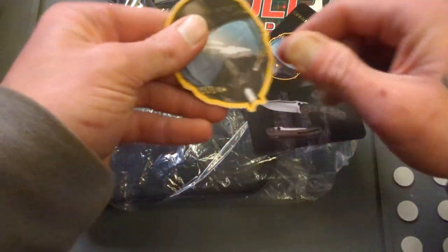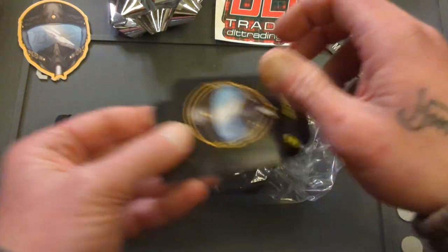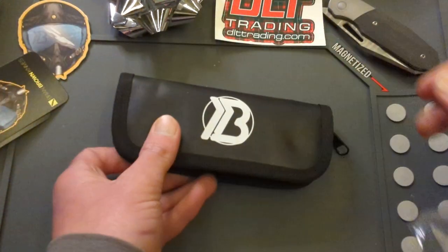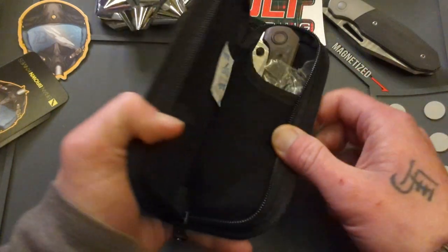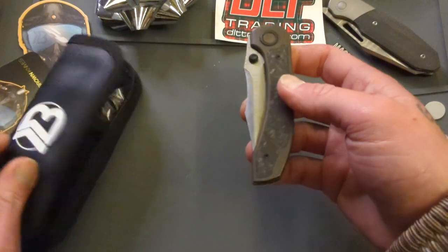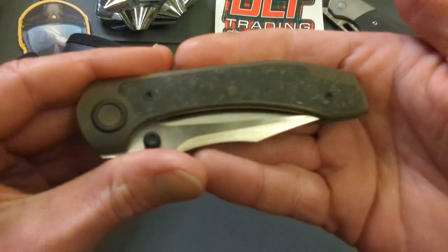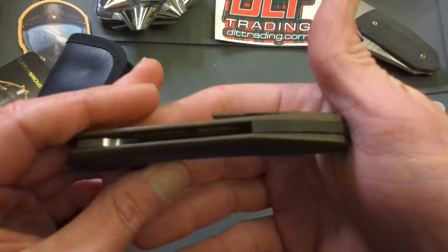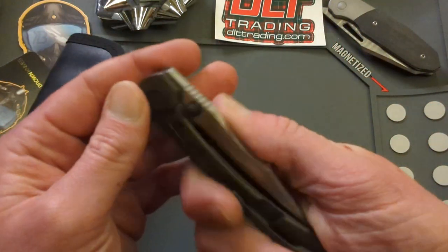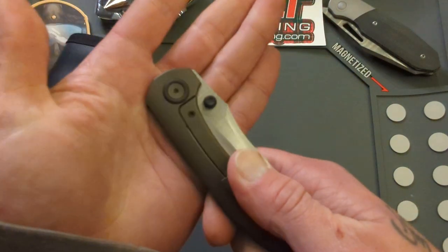It just so happened that I liked the DLT exclusive version. We got some swag and some cards. There she is — the pouch is in a bag. Nice. So what we have is the Brian Brown Raptor V2. Look at that — that's a nice size too. This has the shredded marble carbon fiber, I believe they're calling it. It's like a sandblasted titanium around there. That's cool. Nice little pivot collar on both sides, nice thumb studs.